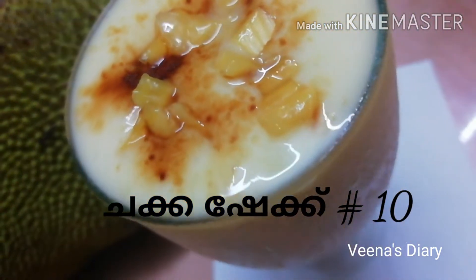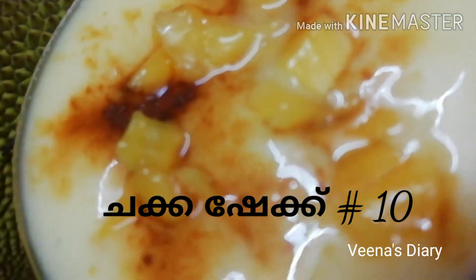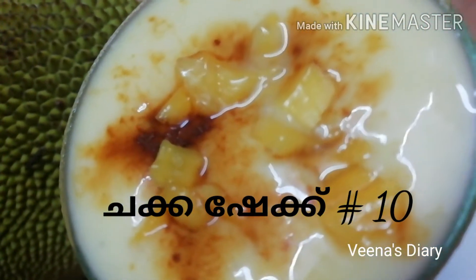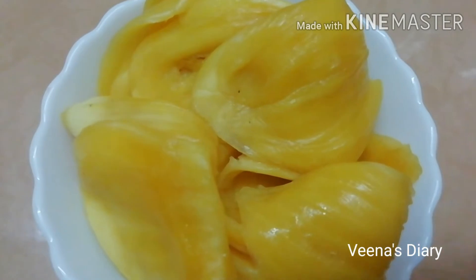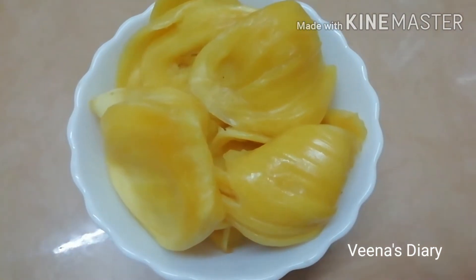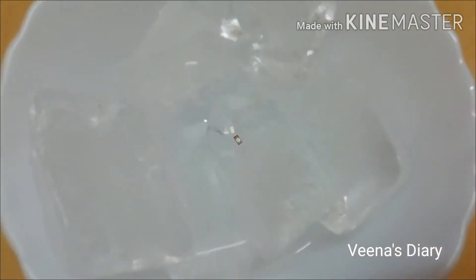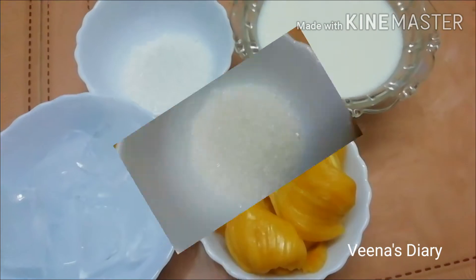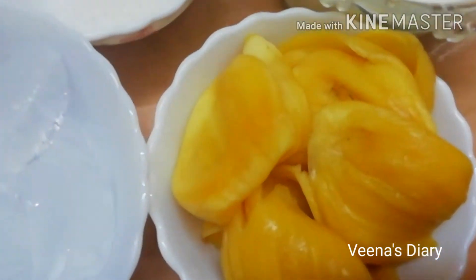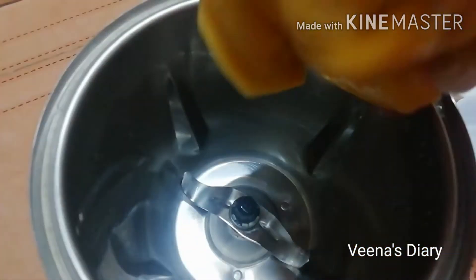Today we are going to make a chakka shake. We will mix chakka in a cup — six tablespoons of chakka, three tablespoons of chakka, and a half portion. We will add all of the chakka in a cup.